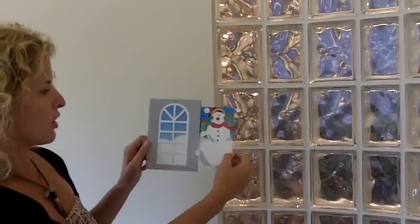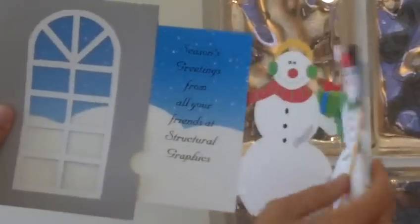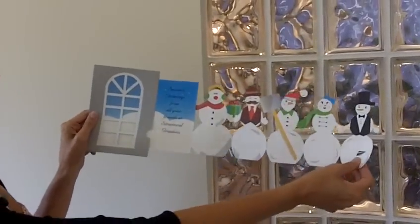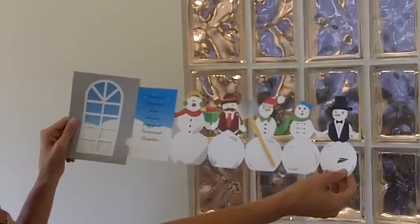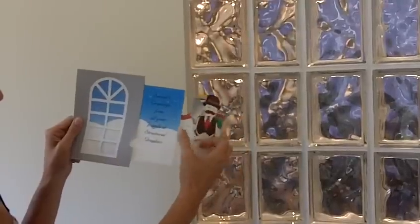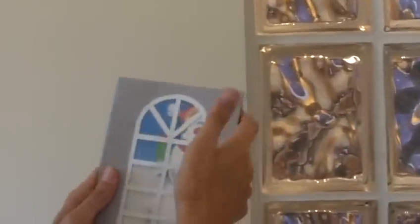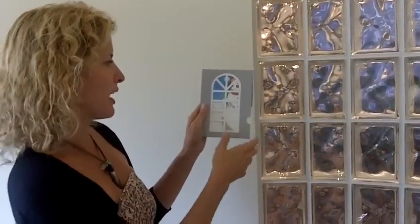The next card that I want to show you is just a cute little way that you can put a lot into a card without taking up a lot of room in the mail. You have these cute little snowmen that are just holding hands, and all that is nicely tucked into this card into the window. So you do get a little preview of it through the Mylar window, but when you pull it out, you get this surprising effect with all these little snowmen hanging out.